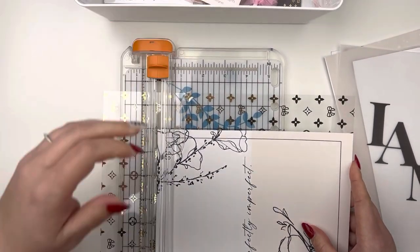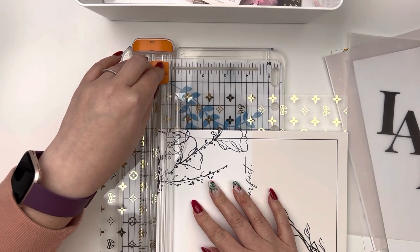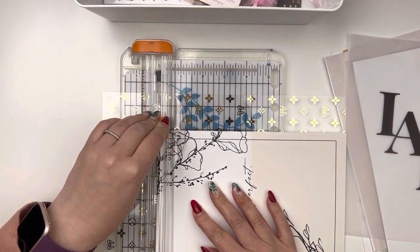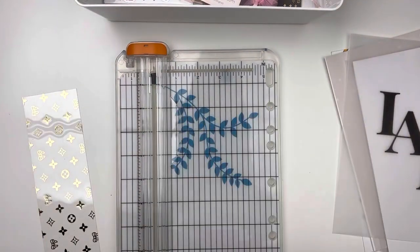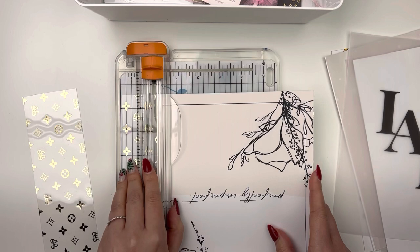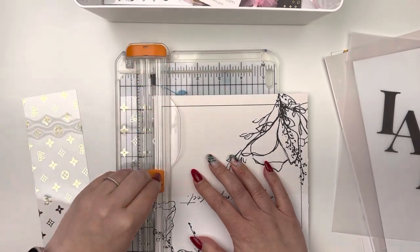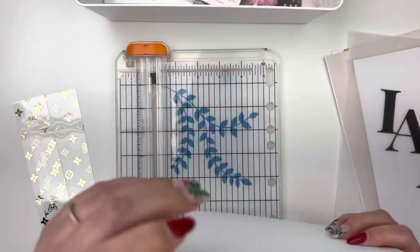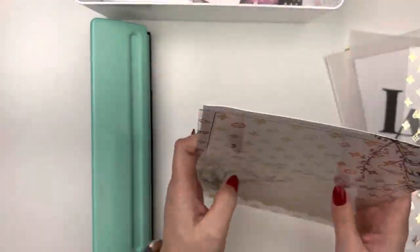The purpose or function of this planner for me is all about memory keeping. This is where I do my spreads that I film for my YouTube channel. It's not necessarily a functional planner for me, although this year I did include some goal setting up front because I do tend to have this planner out on my desk most often. So I thought having my goals at the front of this planner would be really helpful for me.